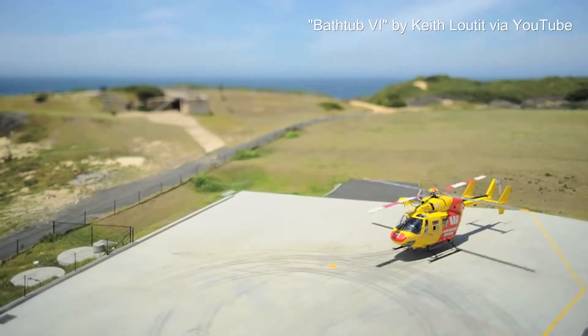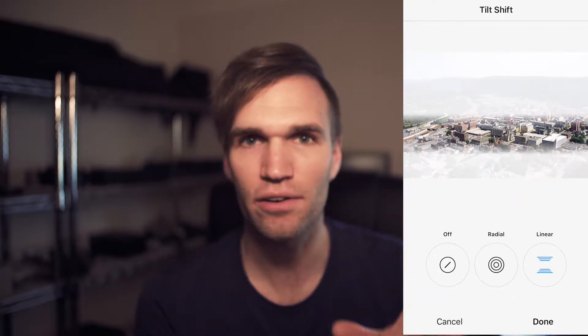I did this with photos and I think most people have tried this out on their Instagram app. What I came up with was a way to do tilt shift with any lens.